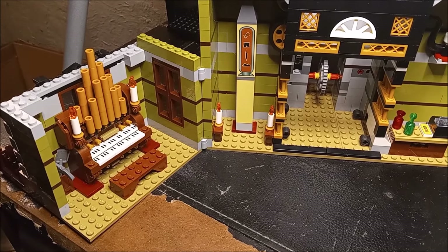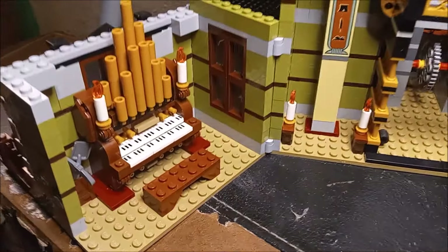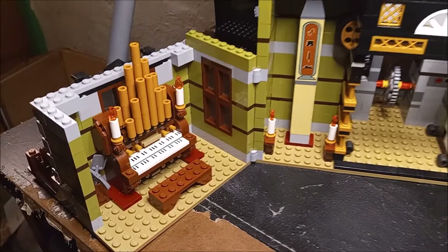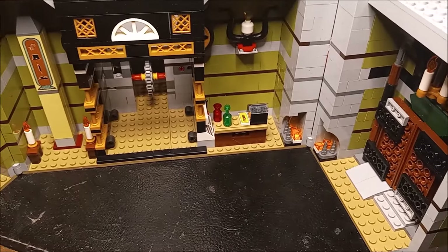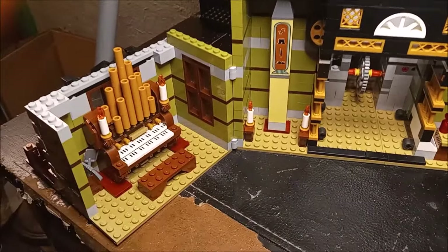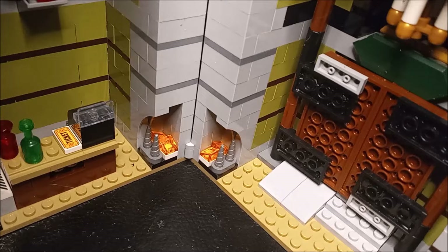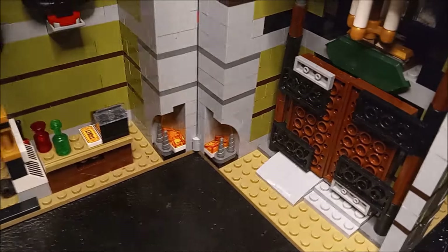Hello Lego fans, my name is Andy and let's talk about Lego. Check out this pipe organ — isn't that the coolest? I love it. Yes, I am building the haunted house; it is under construction, well on its way, about half done right now. I love it so far. Like I said, that pipe organ is awesome, and then these doors up here in the front — you can open them like that. That is the coolest!